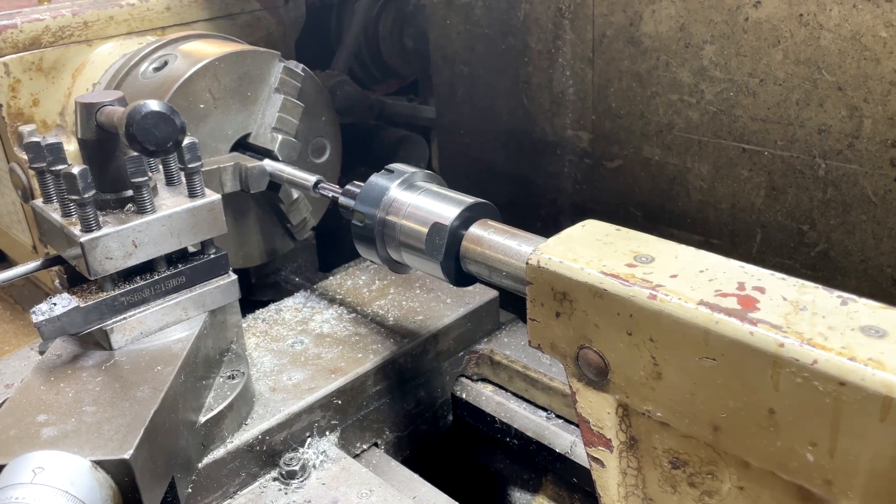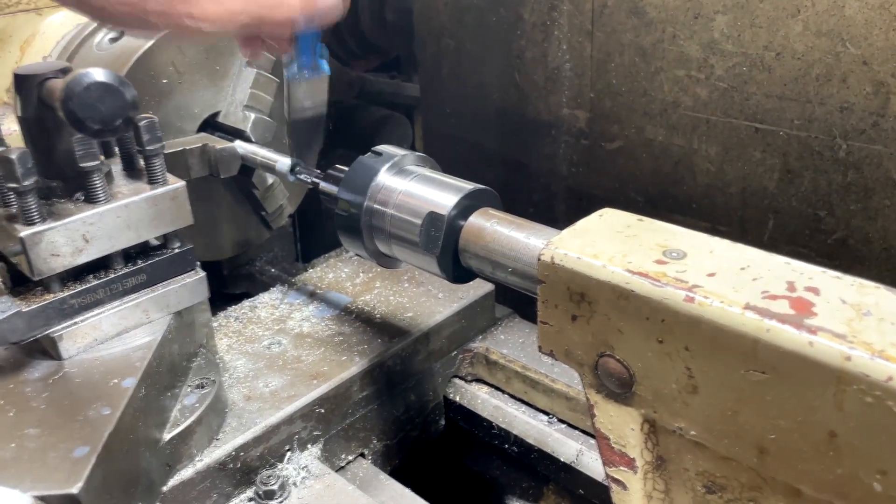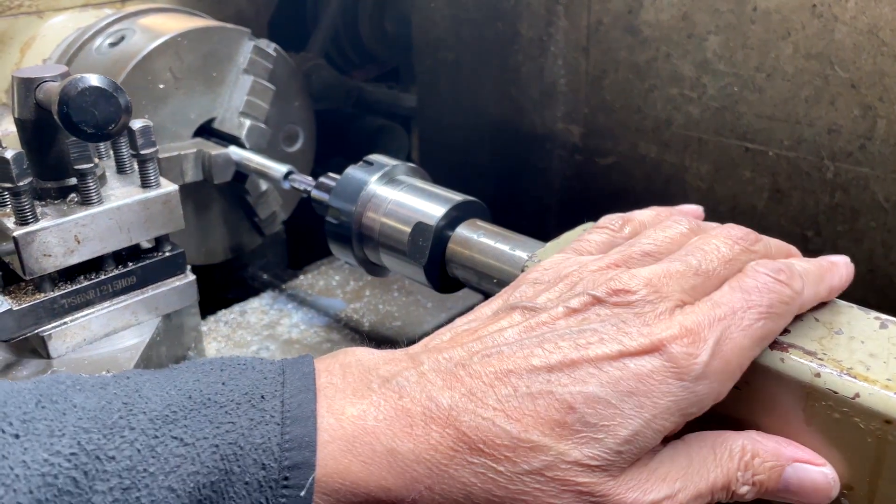We need to put some oil in there, and this needs to be run in carefully.